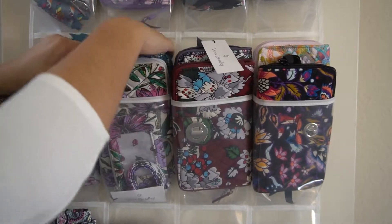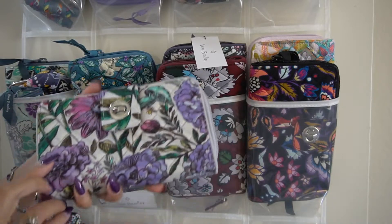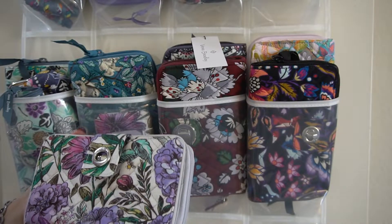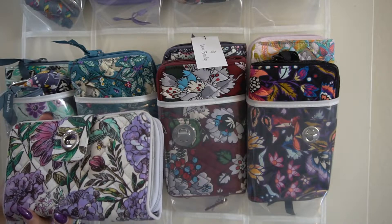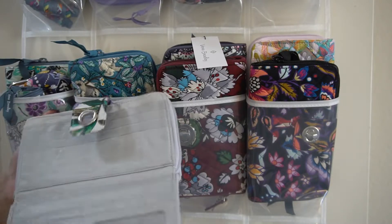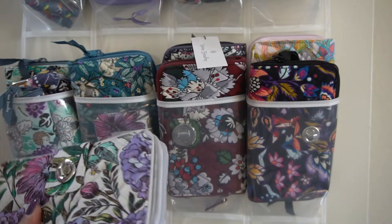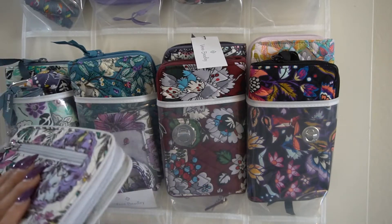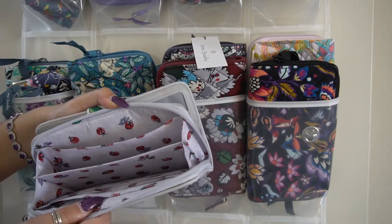Then I have my Lavender Meadow turn lock wallet. I love this pattern — it and Penelope's Garden were two patterns that actually grew on me. It has a gorgeous gray interior. I really like the interior colors they choose for their turn lock wallets, as long as it's not black. And I love the little ladybugs on this pattern.